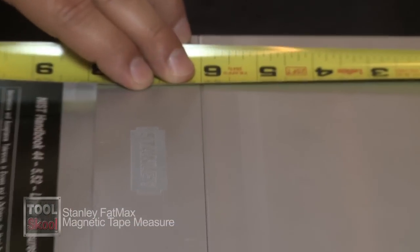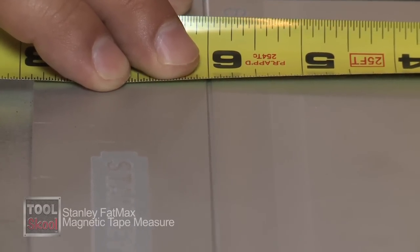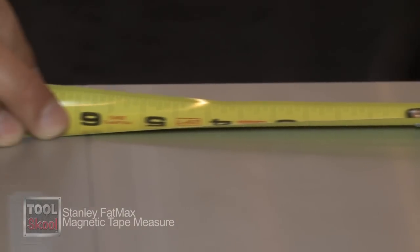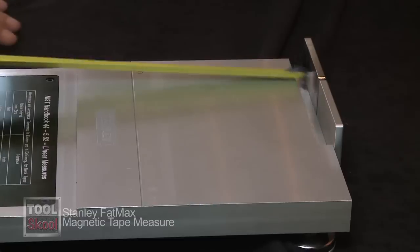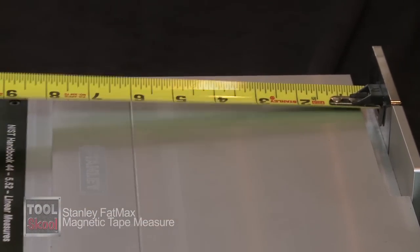Typically what happens is the magnet goes onto the plate, and as long as you're pushing, that's fine. But as soon as you put tension on the blade — which is the common application — you can see how far out of spec that comes on the competition.